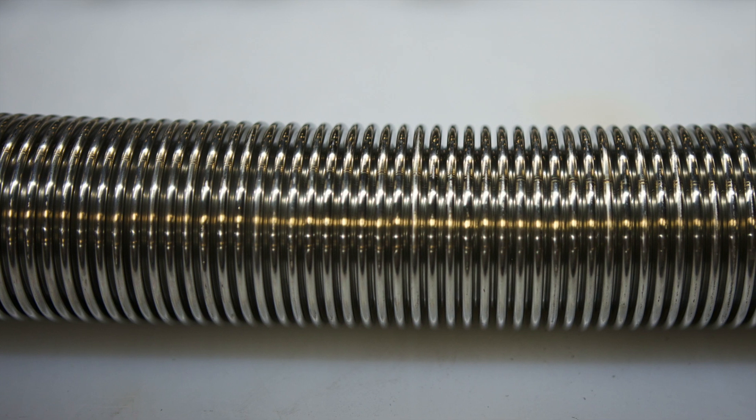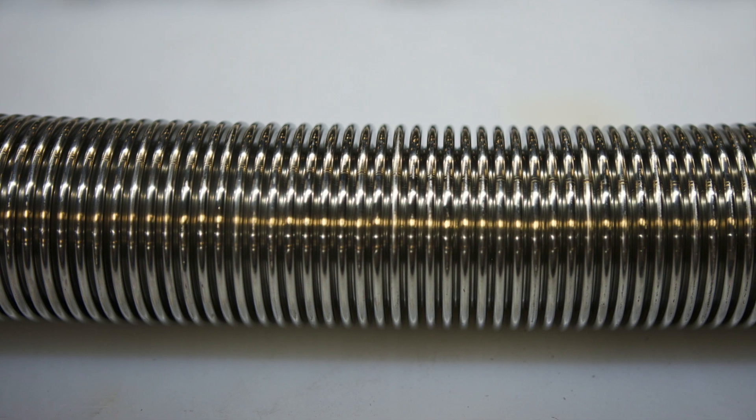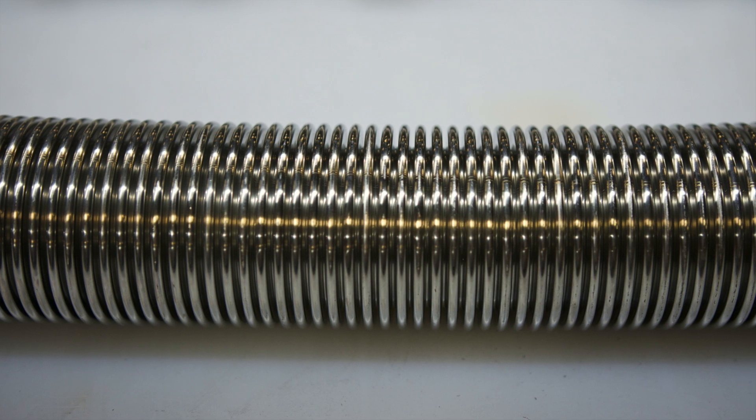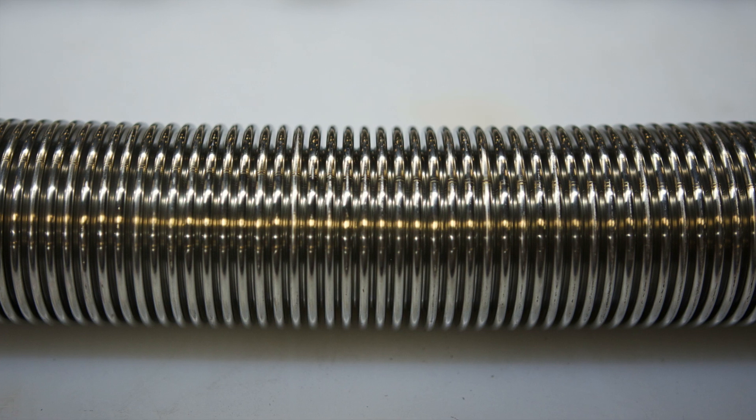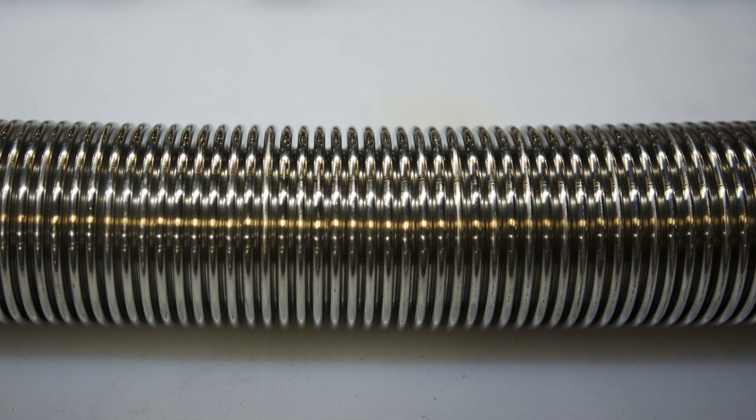All sizes of P3 and sizes up to 2 inch P4 are in accordance with sections of ISO 10380, and all sizes of both series have weld seams that are PED certified.